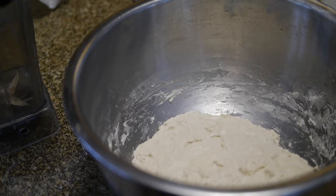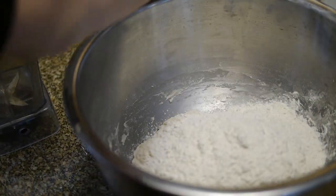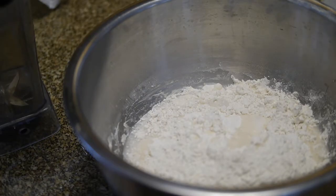So the 33 minutes have passed, and now it wants me to mix in the rest of the flour. Okay. I had the nice mixture.